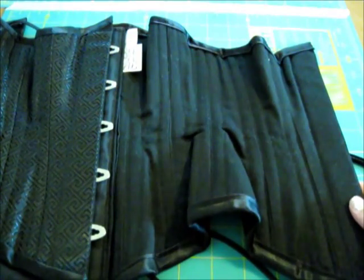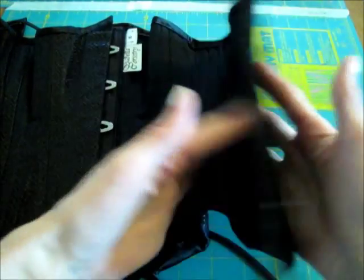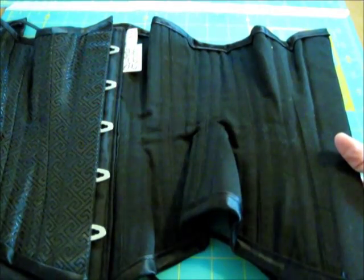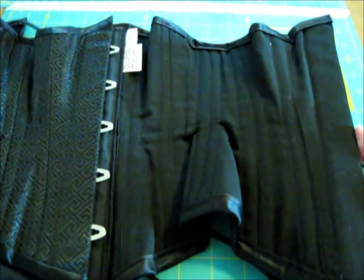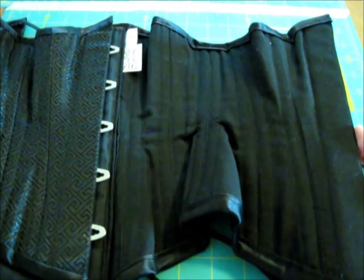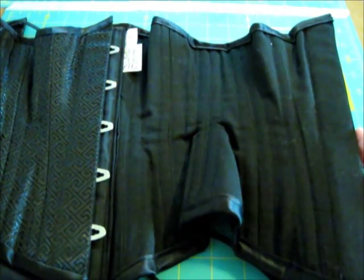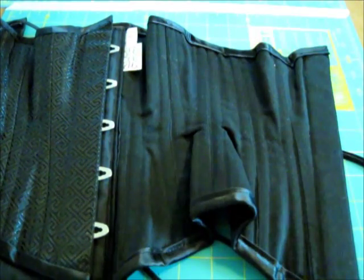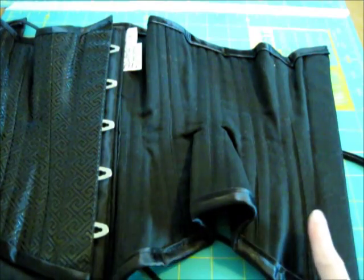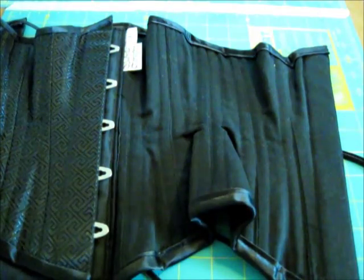The bones have been placed using the sandwiching technique where they stitch in the ditch down the middle and place the bones on either side of the stitching line. This corset is both single and double boned on the seams. There are 20 total bones: 16 are spiral steels and four flat. The single bones are at the front and the back, and the three in the middle are double boned.